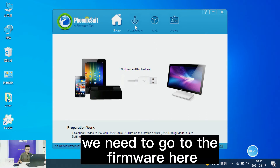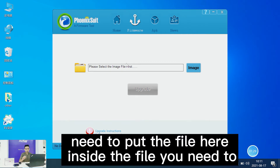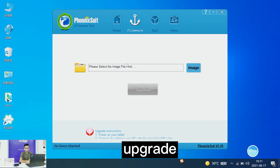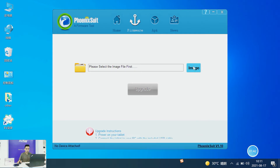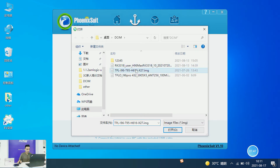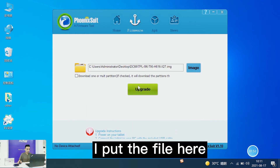The next thing is very easy — we need to go to the firmware section. Now you need to put your firmware file in here, the file you need to upgrade the device. So let's go and put the file in. Here is the file — let me get ready before I put the file there.